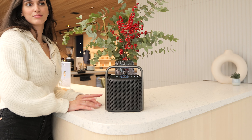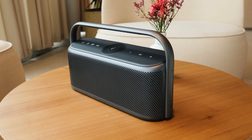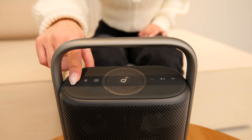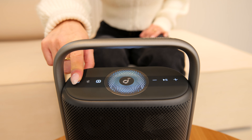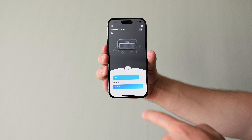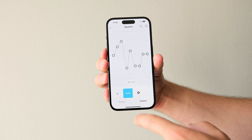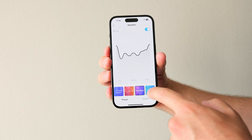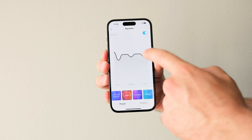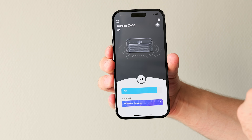There's one minor aspect that bothers me — the Soundcore logo on the front is quite large. Personally, I prefer the older design of the X600 in this regard. Also, the X500 introduces a new LED light on the upper panel, which you can customize via the app. Speaking of the app, it allows you to control settings, update software, and access the X500's equalizer. While we couldn't test these functions ourselves as our review was conducted pre-release, we expect them to work seamlessly as they do with the X600.